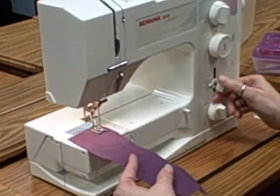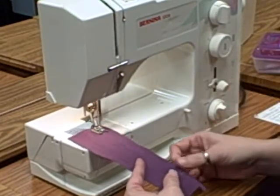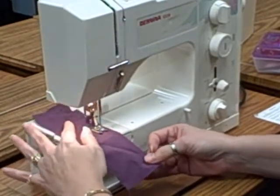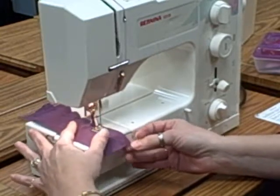You're going to press with your foot pedal, take three or four stitches, hold this lever up so that way you can go backwards, and then you're going to keep stitching until you get to the very end, keeping your fingers away from the needle.